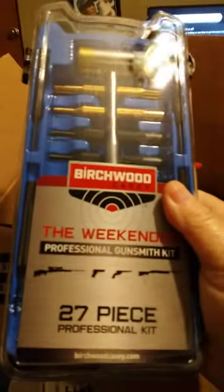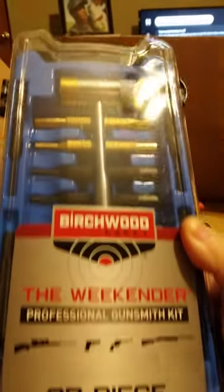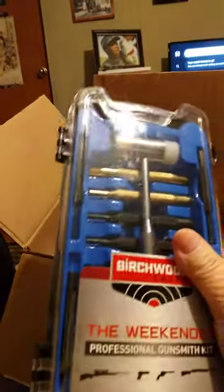This is a small gunsmithing kit — they call it the 'Weekender.' It's a 27-piece professional kit. I think it was about 40 bucks. Pretty cool, I'm glad to have it. In case me and dad need to work on our ARs or whatever, we've got some tools to do that with. It's basically just a general tool set.